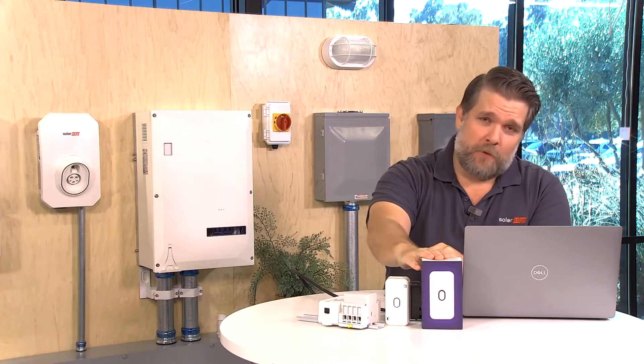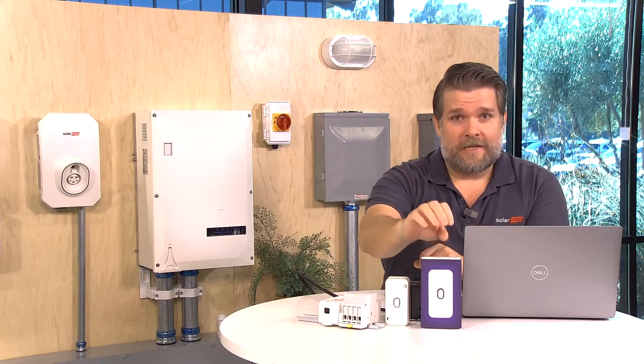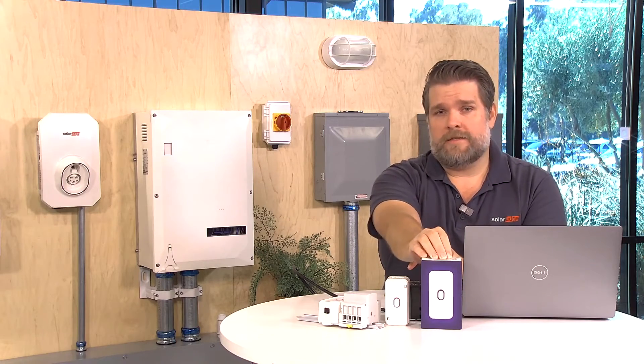Hello, welcome. My name is Cameron Stewart. I'm the Senior Technical Marketing Manager here at SolarEdge and today we're going to talk about the SolarEdge Home Load Controller. This is the latest and greatest in the SolarEdge Home ecosystem.